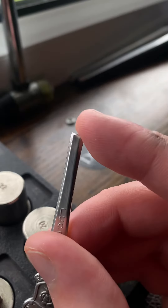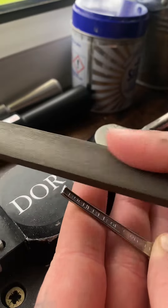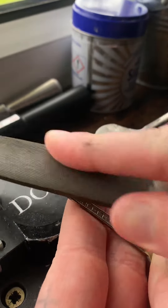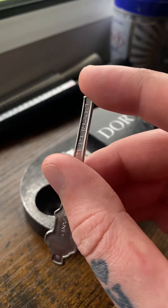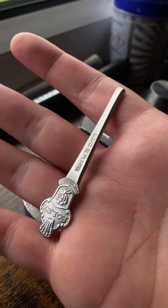That has now left a sharp edge, so I'm gonna take the file and file that down. That is now smooth.